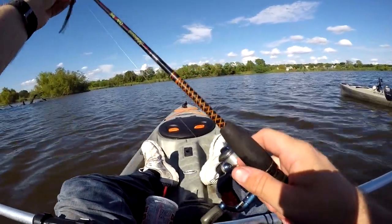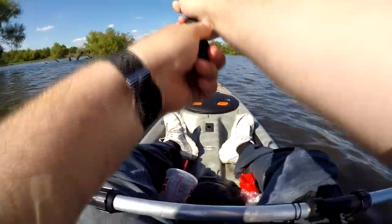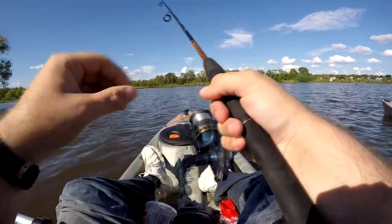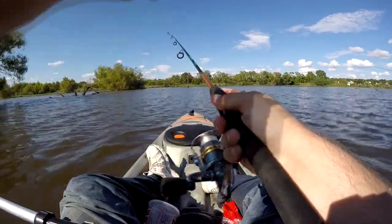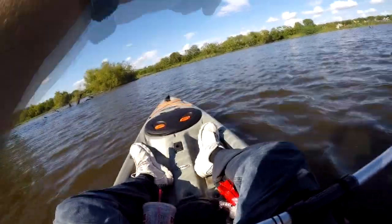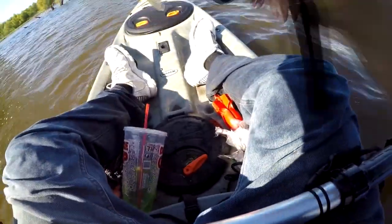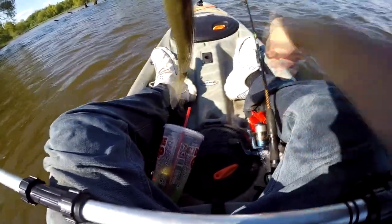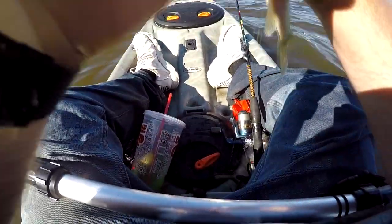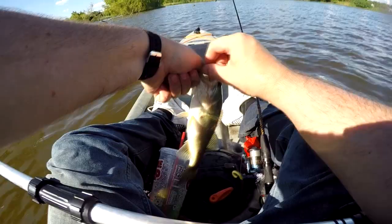As fun as those big fish are to fight because they're so big, I'm not sure about getting pulled around in a kayak. There we go — not a very big one, but there we go. And it snapped off. I think I got some bad eyelets on this rod. But there we go — close enough.